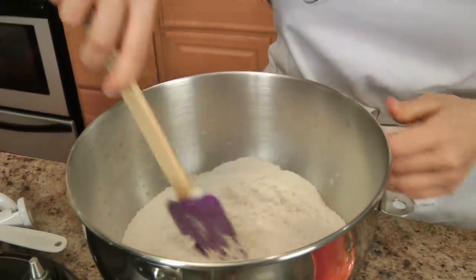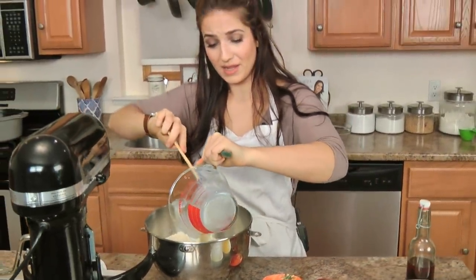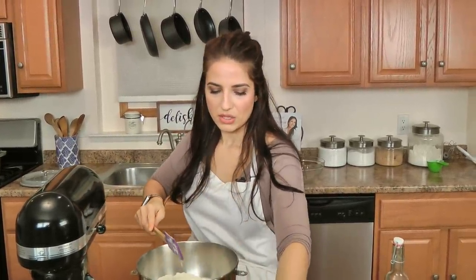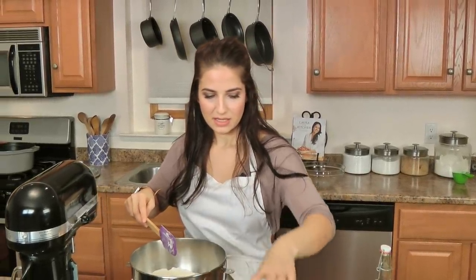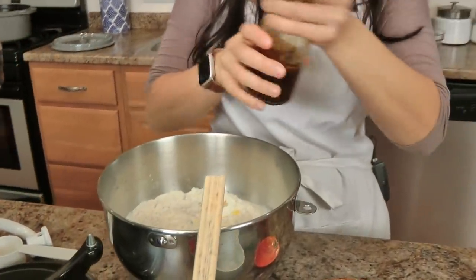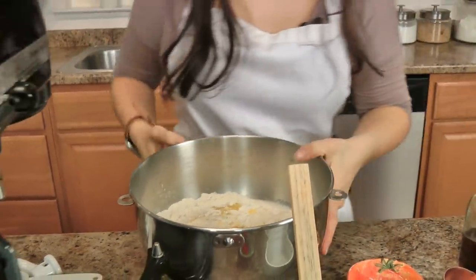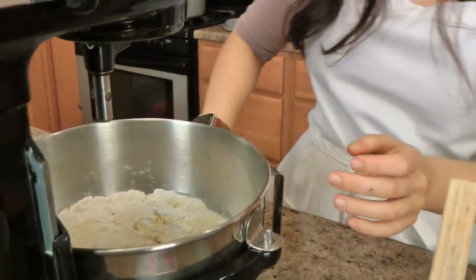Just mixing my dry ingredients, and now pretty much everything else just goes in at the same time. This is the beauty of this dough and it works out perfect every single time. So we've got the yeast mixture, an egg, butter — make sure your butter is cooled a bit — and I need a splash of vanilla. I'm just going to pop this under here and let it knead until it comes together. That's pretty much it.